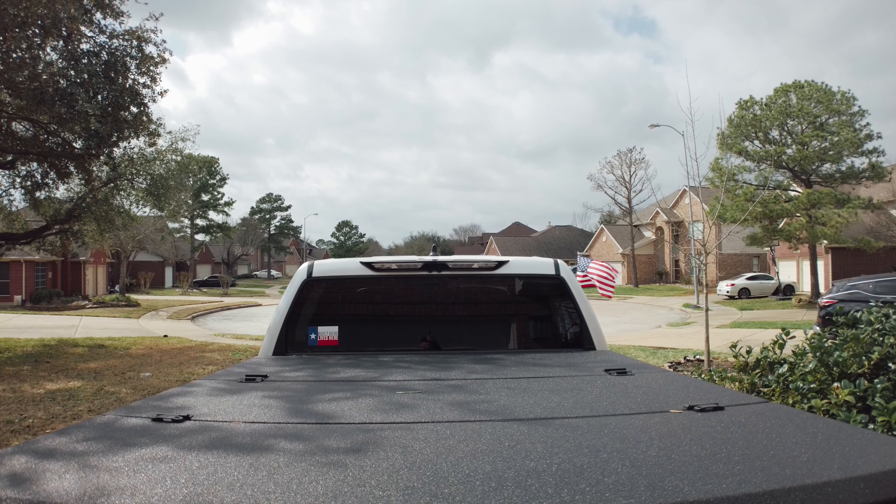Security was another factor when I was looking at bed covers. This Switchback is built tough — it's rock solid. It holds up to 400 pounds on top, so if you think about it, to break into it you're going to need a jackhammer. It gives me peace of mind that I can leave all my personal belongings in the bed and not worry about anyone stealing them.